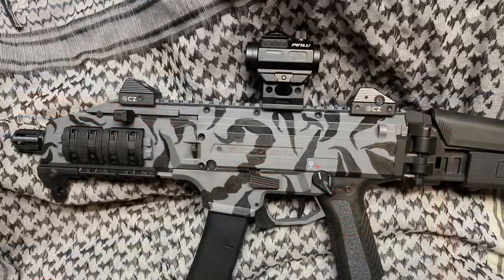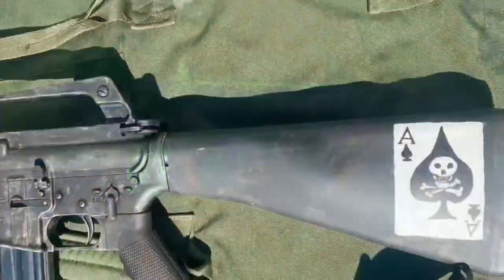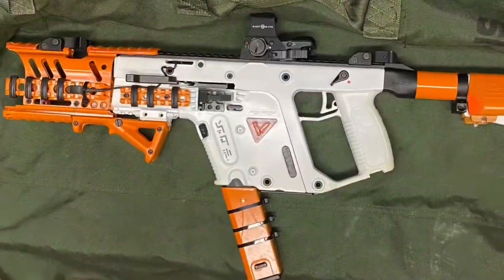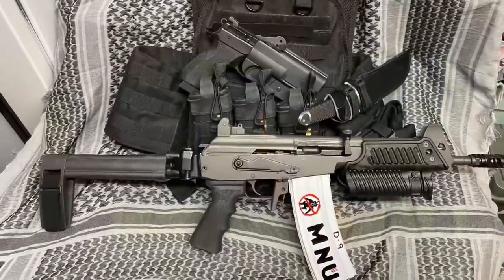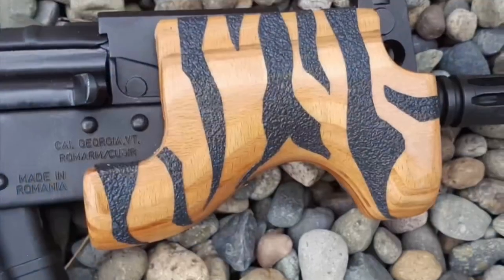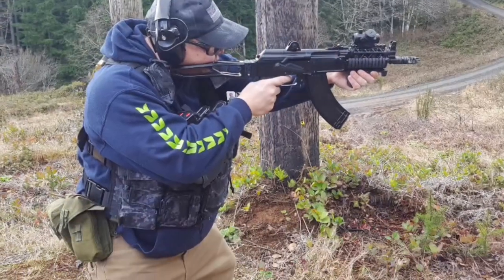Welcome back to Danger Close Customs. Today we're going to take a look at my Mossberg 590 Shockwave firearm. I put my Danger Close Customs touch on this weapon to transform it into a home defense, room clearing, quick grab-and-go weapon.